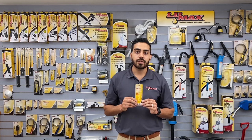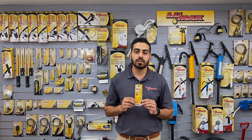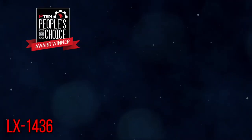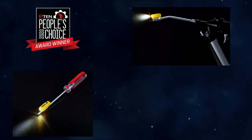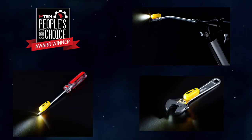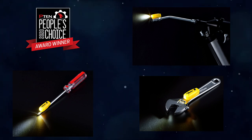Lastly, I want to show you this new magnetic LED light. The model is LX 1436 and it just won the People's Choice Award for P10 in 2020. It's a very convenient light that can be attached to any kind of tool — whether it's a grease gun, a screwdriver, a hammer, a spanner, whatever you need. It can easily attach, and with just the push of a button you can light up a dark area in seconds.